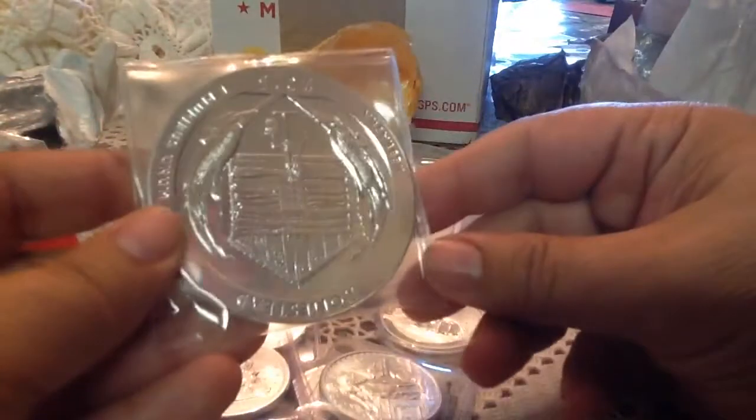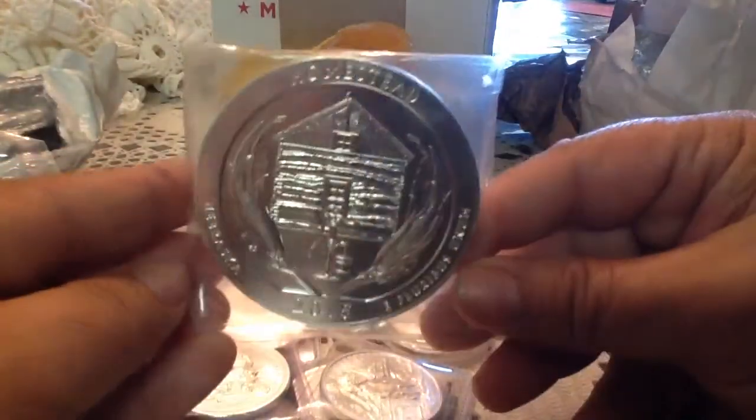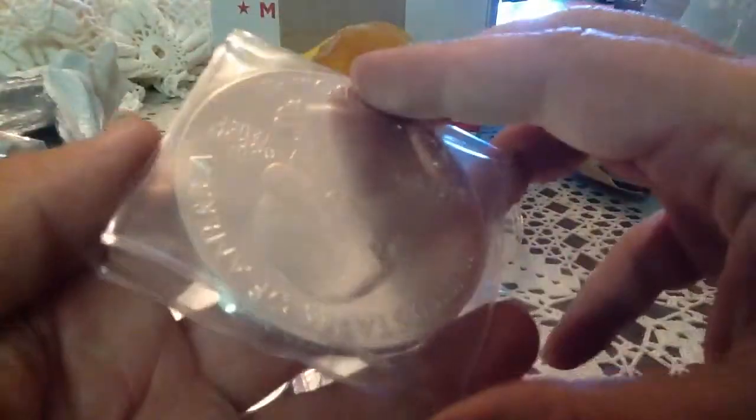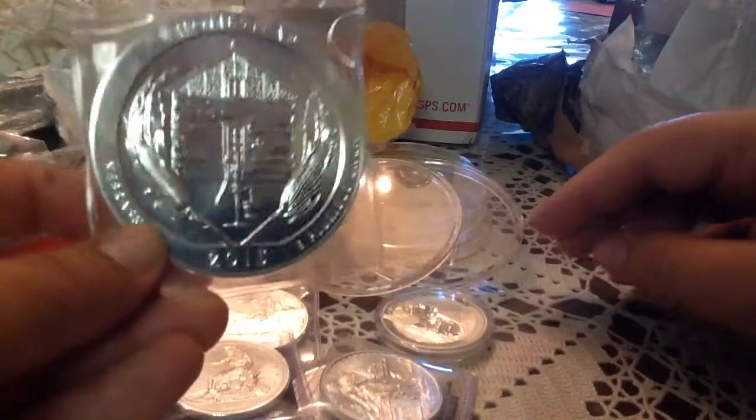Last but not least is the latest ATB — America the Beautiful coin. It's not in an airtight, so I will be putting this in one. This is the 2015 Homestead. It looks like it's in pretty good shape. There are some scratches — I'm not going to take it out because I don't have any gloves on, but it's going to go into an airtight.